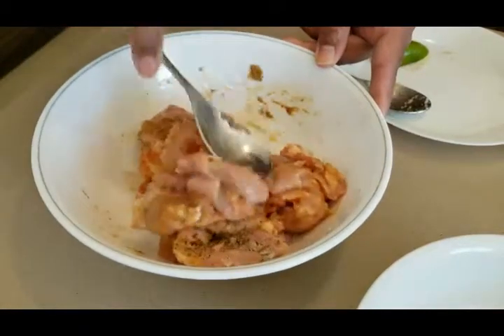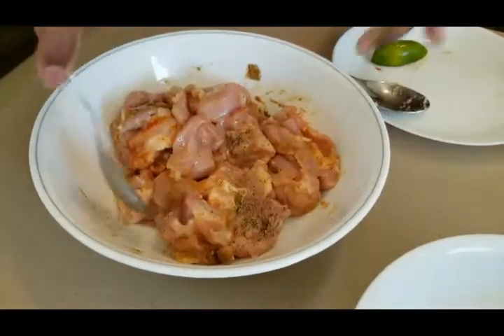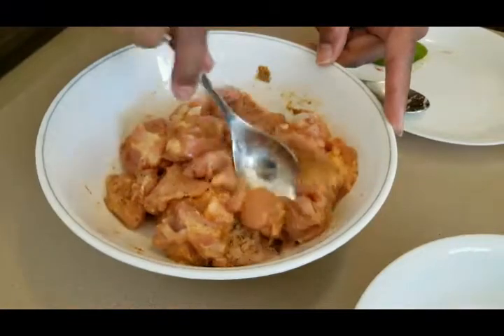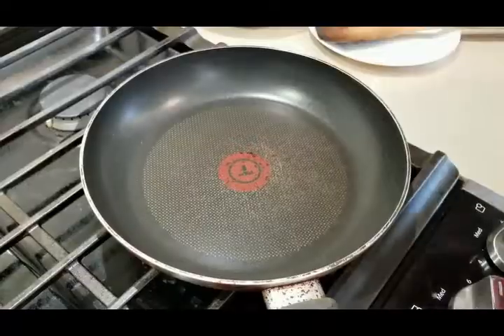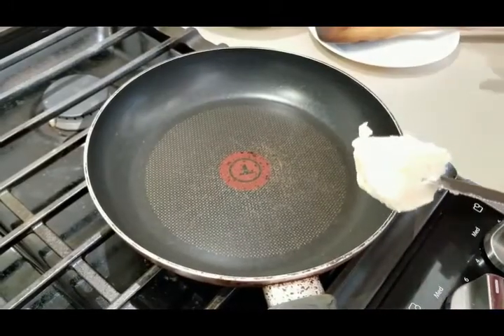When this chicken is ready, it will be a medium spicy butter chicken, because not everybody likes sweet butter chicken. We don't eat very spicy food, but medium spicy is what most people enjoy. Now we're going to fry the chicken.